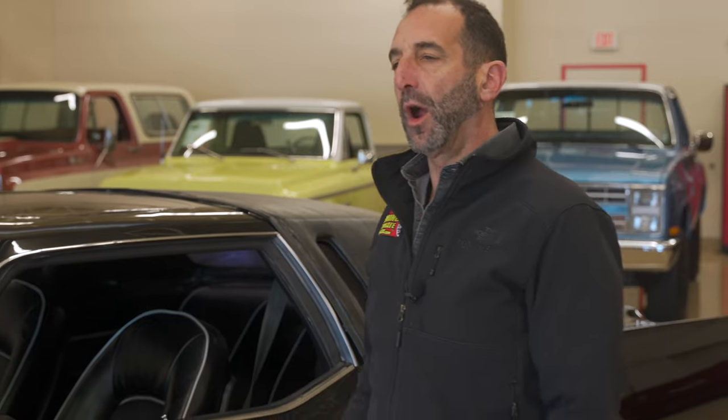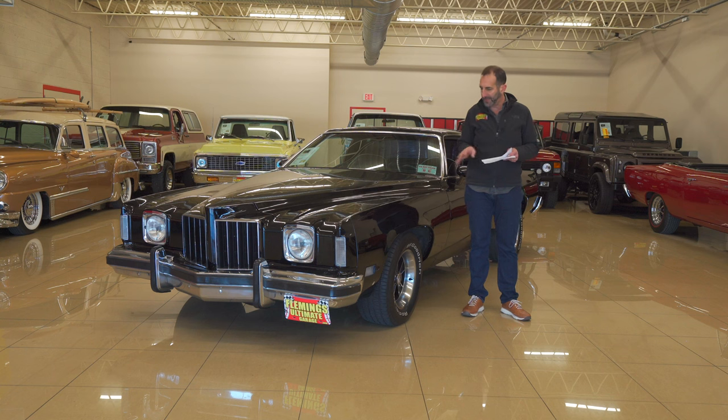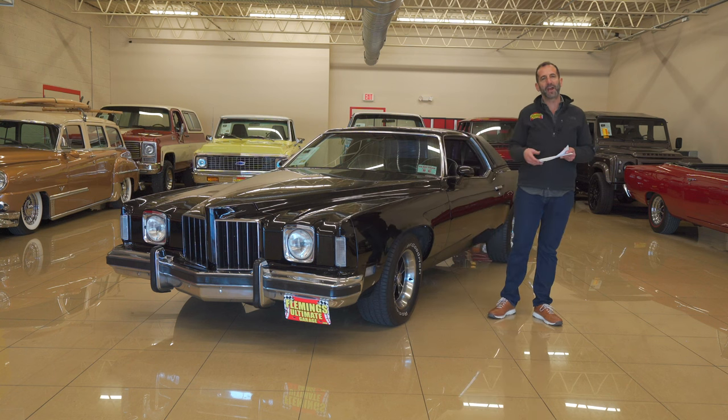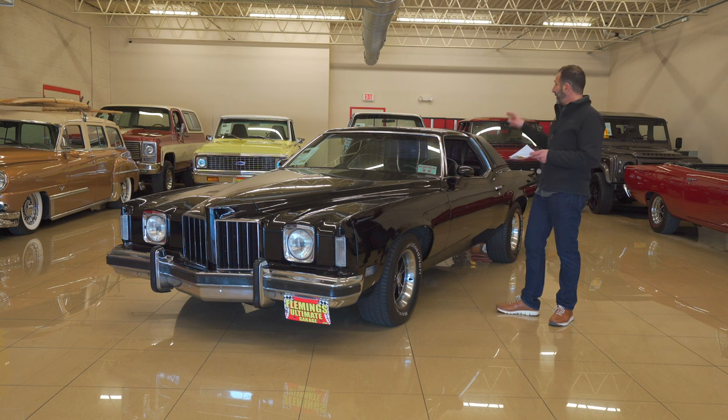A lot of times people say 'Tony, that's a great looking car,' but don't know exactly why. In this case, the wheel and tire selection works perfectly — it's a Hearse set of rims with a big set of BFG Radial TAs. We also have the option to put skirts on the car if you'd prefer that. This LJ has a power sunroof as well.